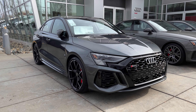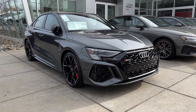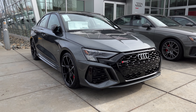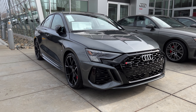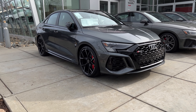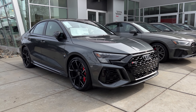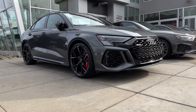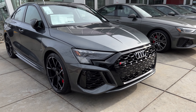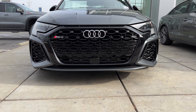Hey, what's up car fam! I have a special one for you today — sorry for the noise, but I couldn't pass up showing off this amazing 2023 Audi RS3 in Daytona Gray. It looks so good. This is the hardest car to find right now; I've been looking for about six months trying to get my hands on one so I could show it off and share it with you guys. I'm just going to do a walk-around video, and hopefully when I return later I can do a test drive video.